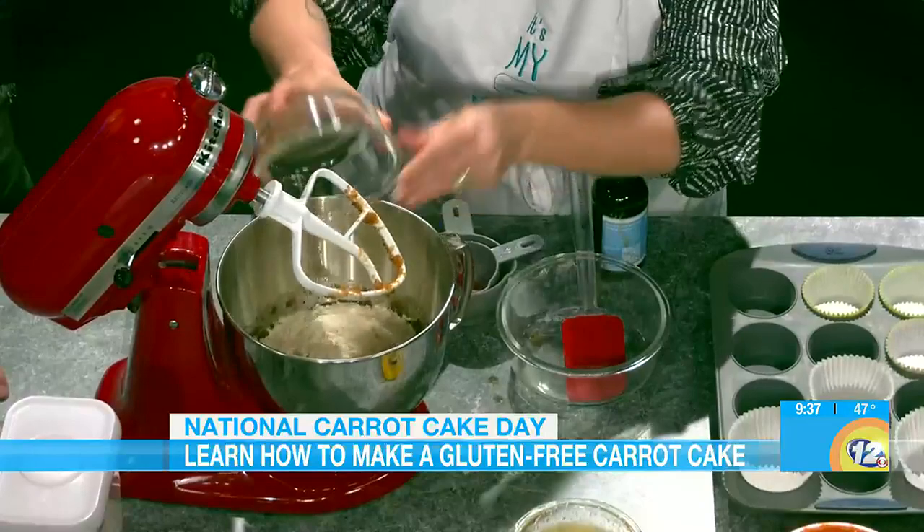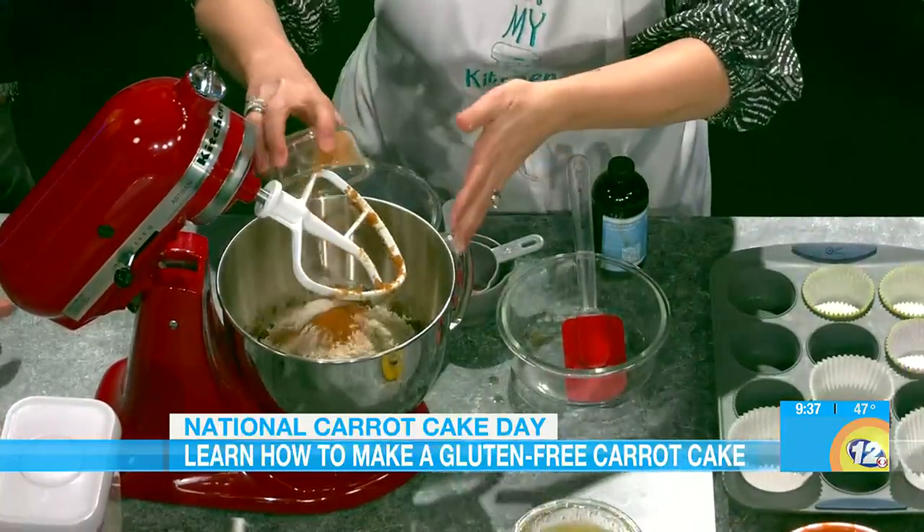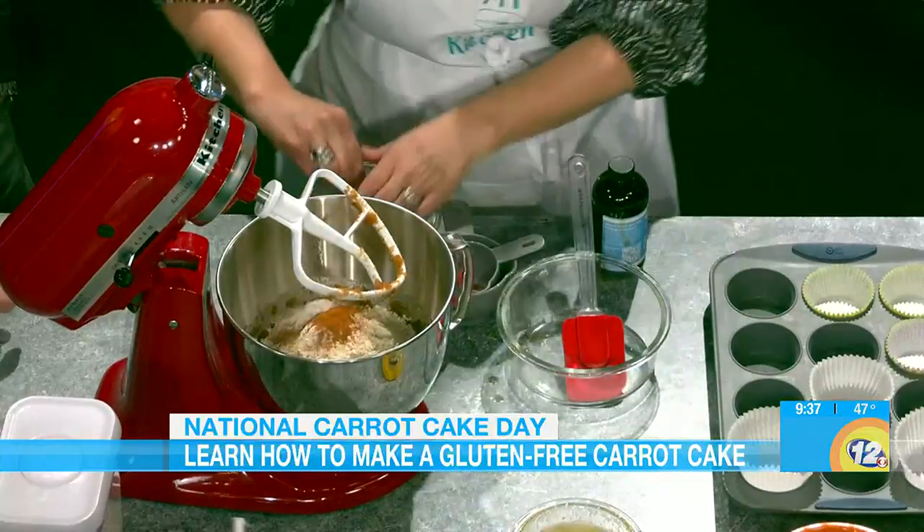I've used an all-purpose gluten-free flour. I'll always go to mine, but let's go for the easy — people like the easy, and they can get this right at the grocery store. All-purpose flour, cinnamon, baking soda, salt — the basics. But a lot of cinnamon: two teaspoons of cinnamon, that's a little bit more. And you'll see by the color of the cupcake that definitely has something to do with it, along with the brown sugar.